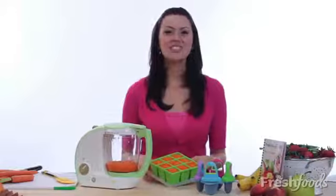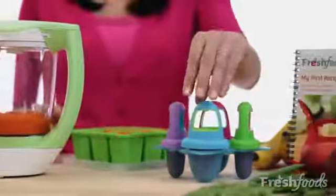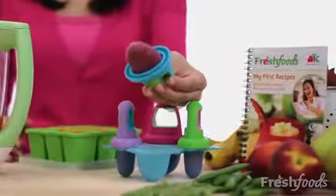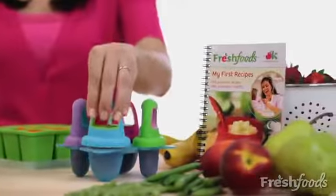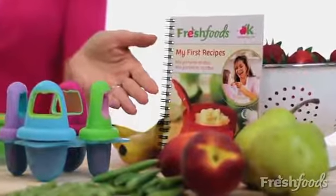And storage is a snap with the convenient freezer tray. For a special treat, try putting pureed fruit into the fill and freeze pops. You can find other great tasting recipes in the free booklet included with the baby food maker.